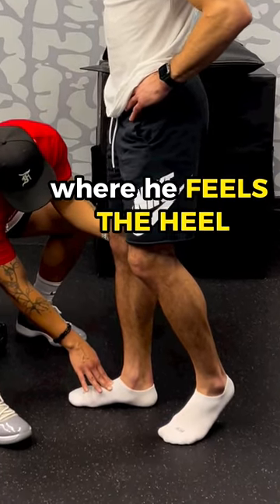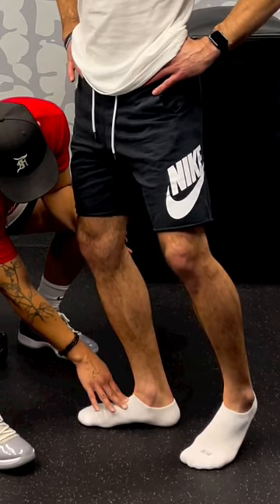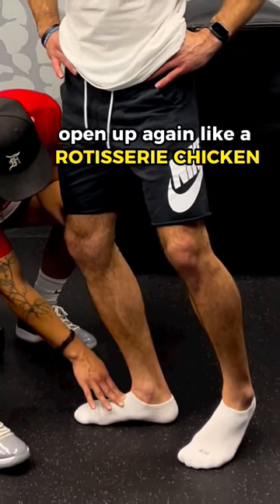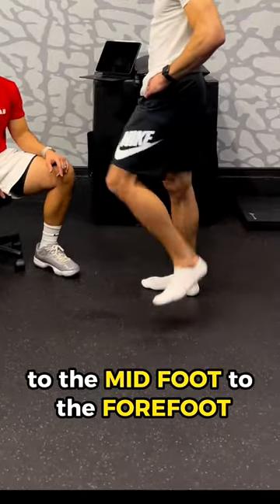Then he's going to come back to the reset point where he feels the heel, allow the knee to come forward, open up again like a rotisserie chicken. And you start to feel the weight go from the heel to the midfoot to the forefoot.